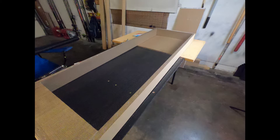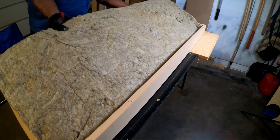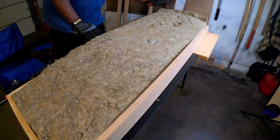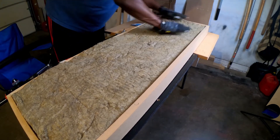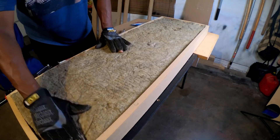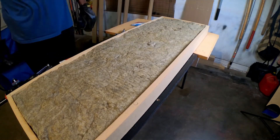Here you can see me inserting the first piece of acoustic treatment — it fits perfectly if you follow the guidelines and measurements. With the 16-and-a-half-inch top and bottom and 47 inches on each side, the piece of acoustic treatment fits safe and sound. I used the 16-inch Rockwool Safe and Sound acoustic treatment.